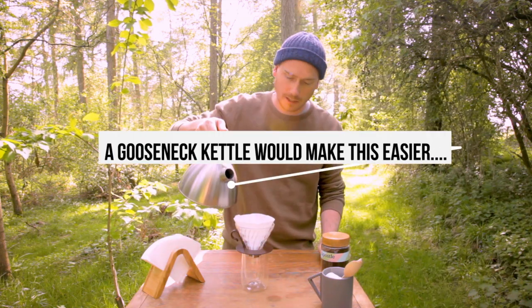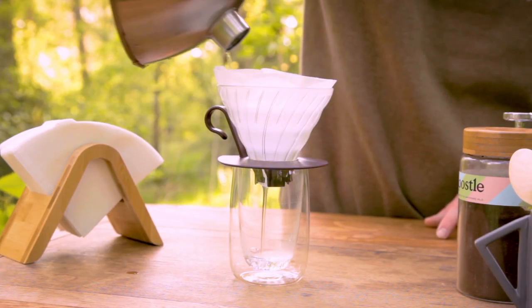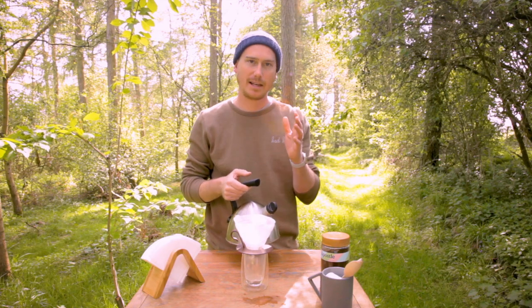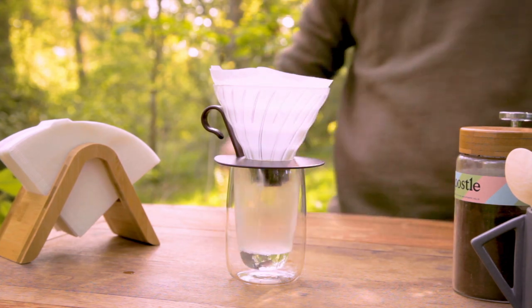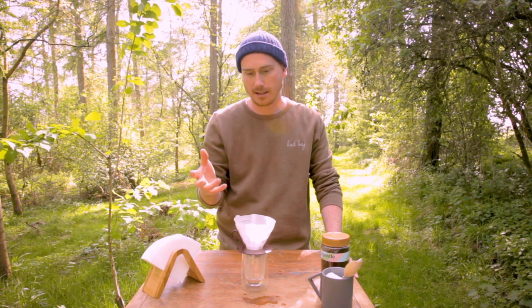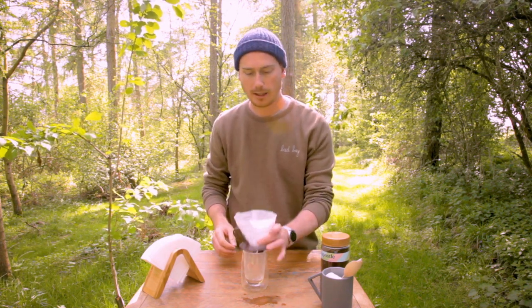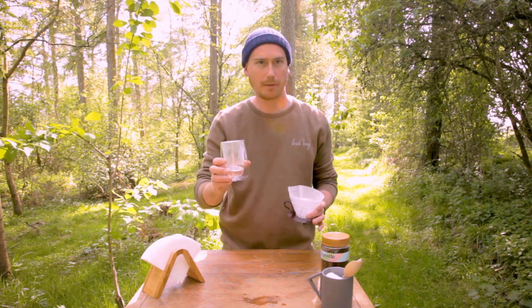What we're gonna do is we're gonna take our water and just lightly rinse the paper out. Just go around the edge so that all of it gets a bit wet. Allow that to drain. What we're doing here is getting rid of any nasty papery taste that might be in the paper filter, and getting ready for our proper brew. Discard the water in a manner befitting your surroundings.